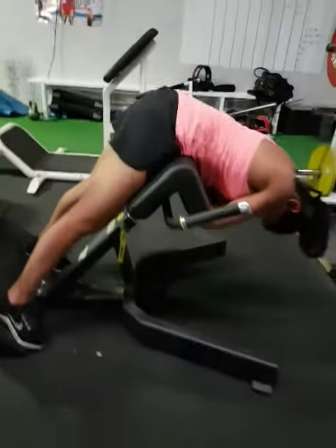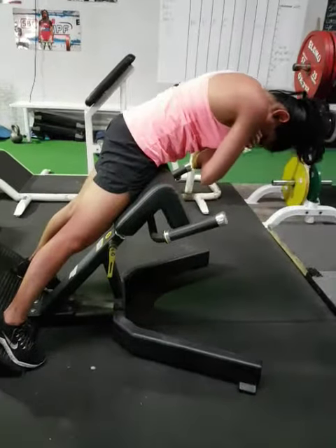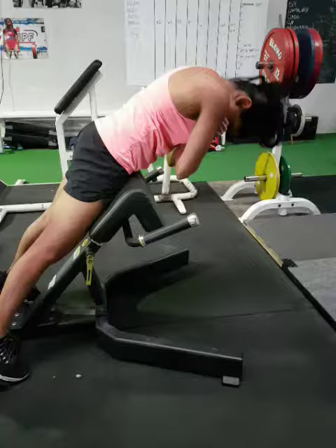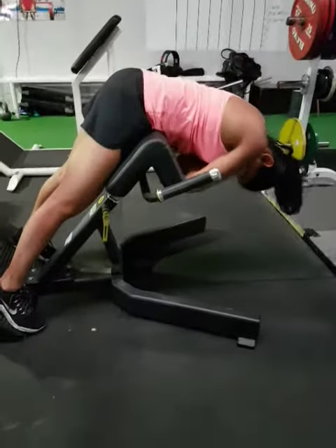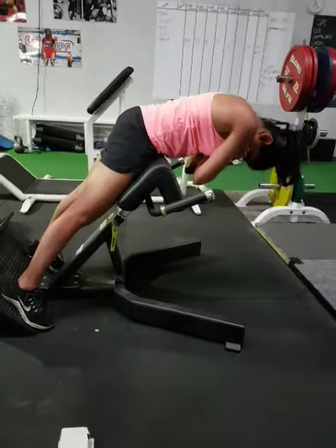All the way down. Squeeze your bum. Leg curl. Now come all the way up. There we go. But you don't want to hunch that lower back — focus on just squeezing the glutes together, like making peanut butter.